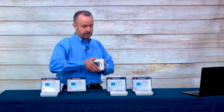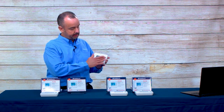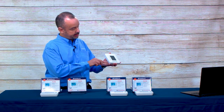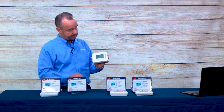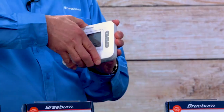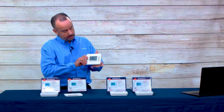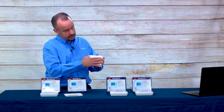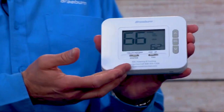For our contractor branding program with these new models, we brand the faceplate of the thermostat for free for the contractor. The faceplate simply pops off by inserting a screwdriver and gently twisting at the bottom. You remove the existing faceplate and snap on the branded faceplate, which has the contractor's information—three lines of text, 30 characters per line.